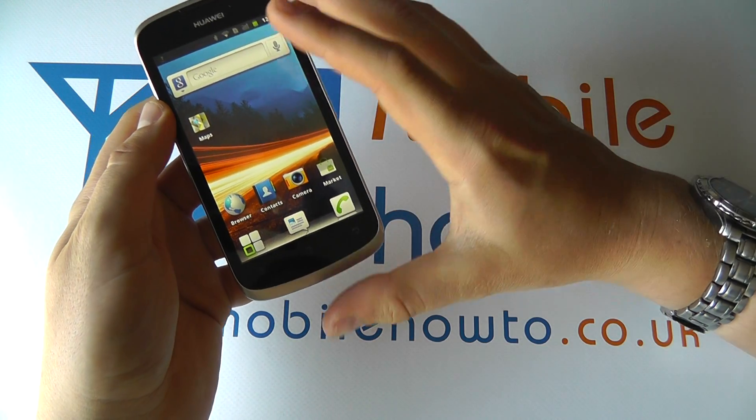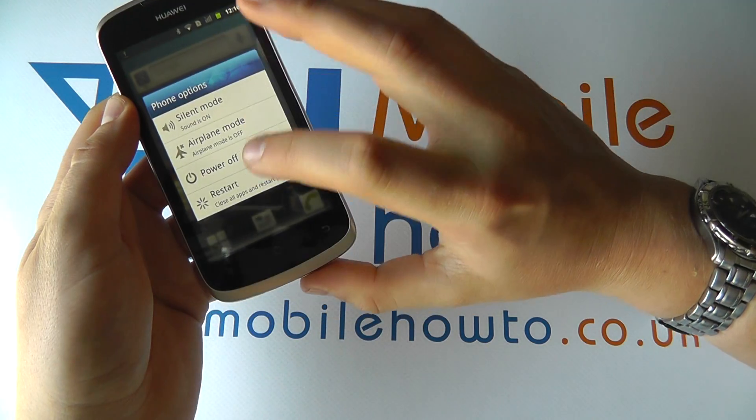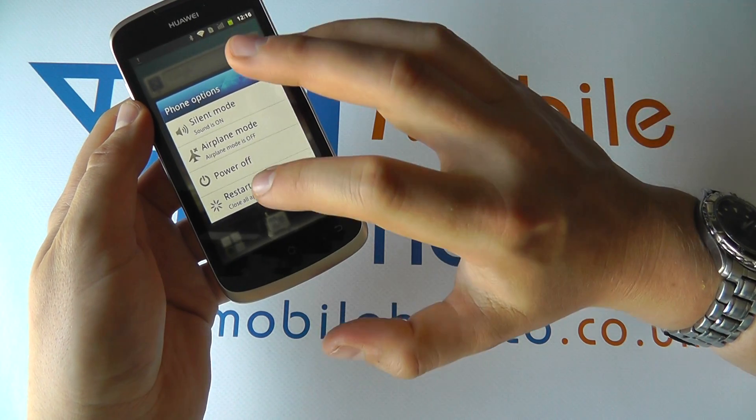So the first thing to do is press and hold the power button and try to power it off or restart the phone. Those should work.